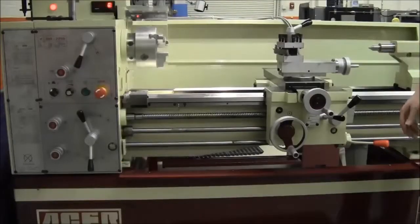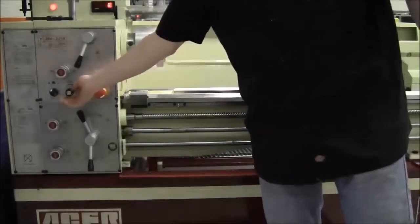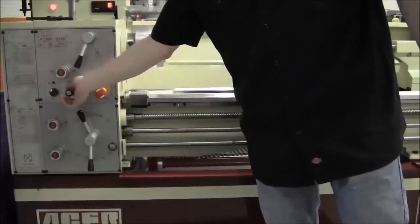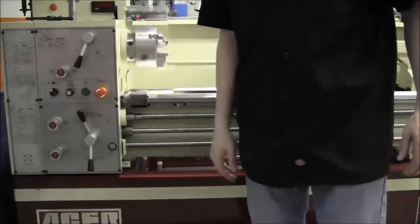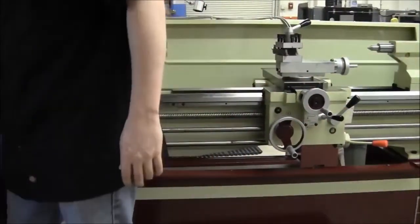Once you're finished machining your part, make sure the automatic feed is in the neutral position, turn the spindle speed all the way down, press the emergency stop to turn off power to the machine, and finally lock your machine.